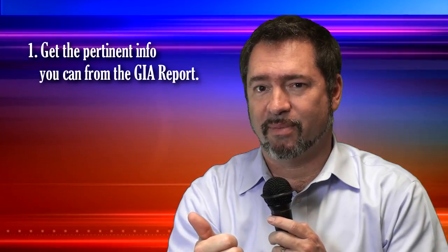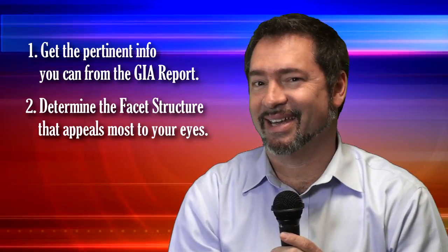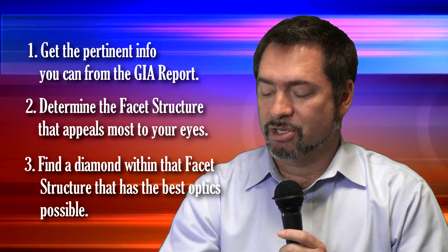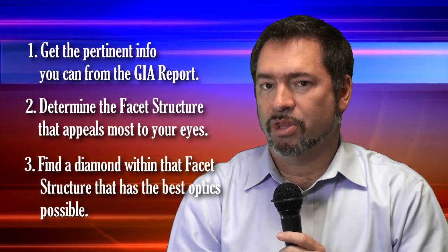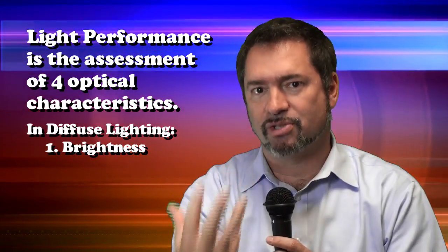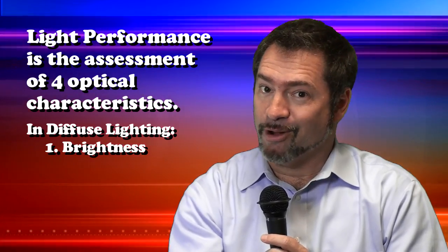Step one: ascertain information from the GIA report. Step two: determine what facet structure appeals to your eyes. Now step three — the trickiest step — is ascertaining light performance in a cushion cut, whether buying in a store or especially over the internet. This means being familiar with the optical properties seen in the rarest cushion cuts. When talking about light performance, we're generally assessing brightness — observing how many bright reflections are coming out of the diamond, particularly in a diffused lighting environment.